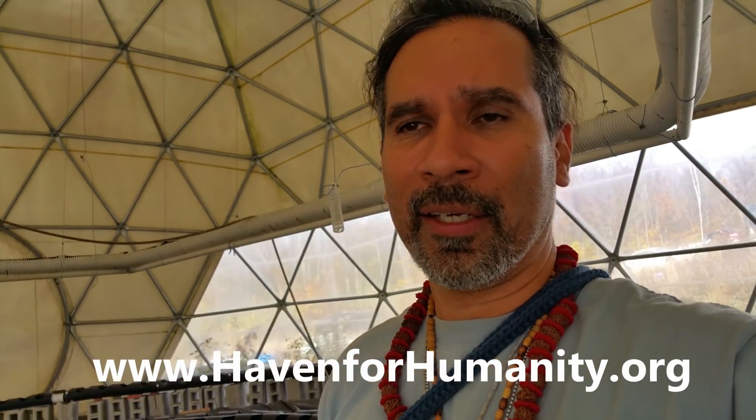The guys here — Sam, Fred, and his parents Maya and Alex — are really great, awesome people. They're here to show people how you can live sustainably and they're going to be having all kinds of programs where you can learn about gardening and more. Check out their website, Haven for Humanity. Next time you see me here we'll be building an eight-foot aircrete monolithic pour dome — peace out everyone.